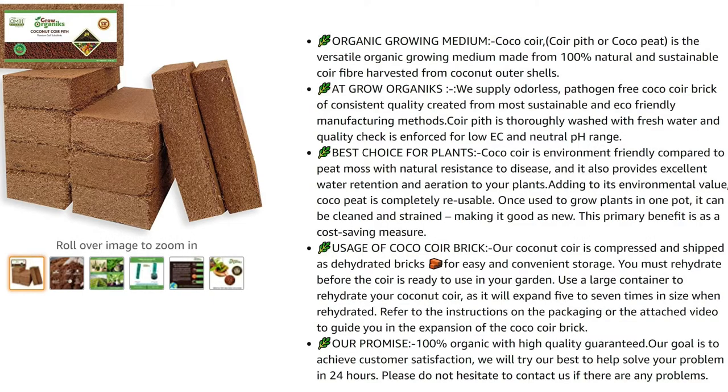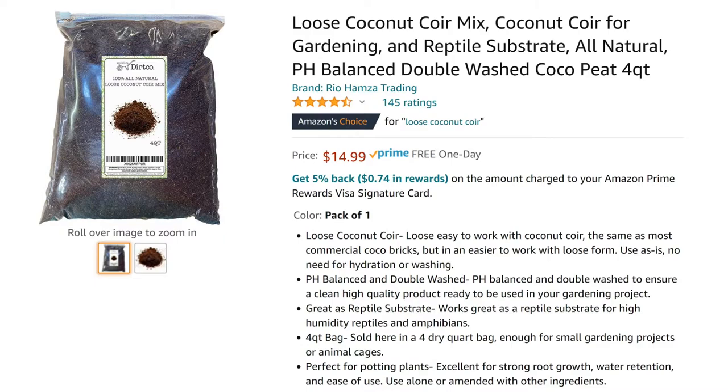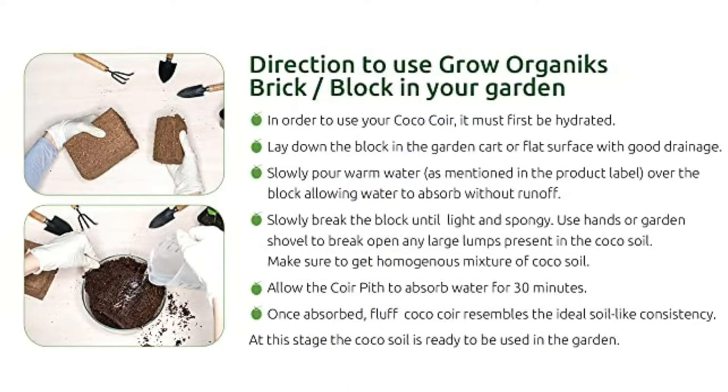You can buy coconut coir in compressed bricks as you see here, or loose as you see here. It's easier to work with loose since you don't have to rehydrate it, but it's much more expensive and it's really no big deal to rehydrate the coconut coir. So I say go for the compressed bricks — they store much more easily than a bag of loose coconut coir and they're much cheaper.